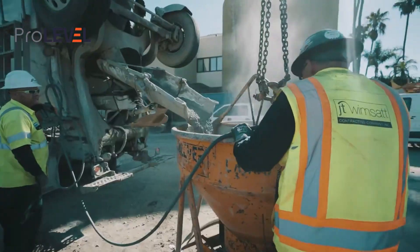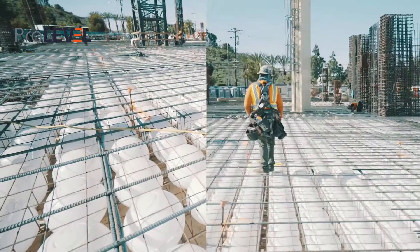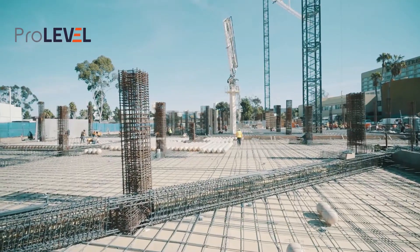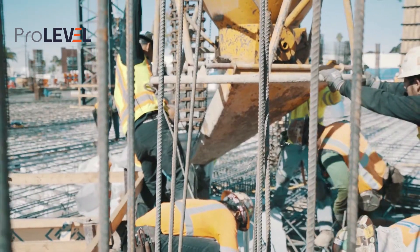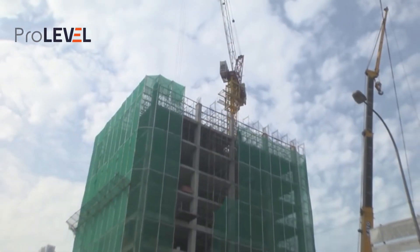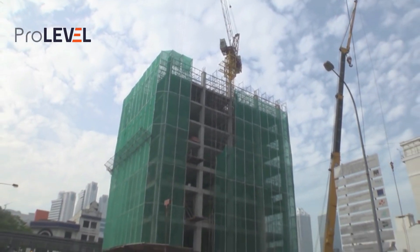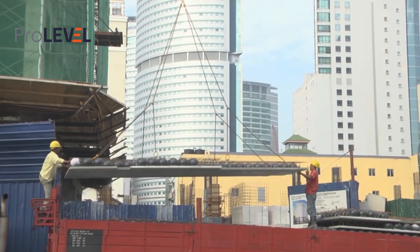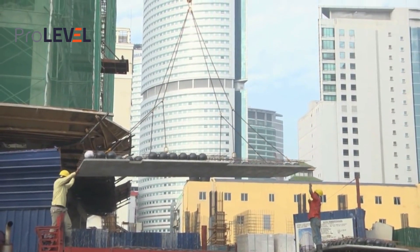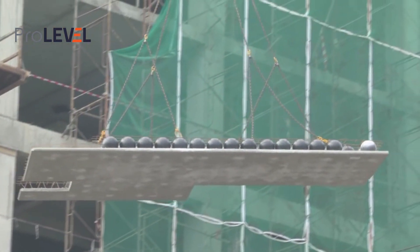The Bubble Deck floor system is a hollow flat slab that spans in two directions, in which plastic balls are incorporated to eliminate concrete in the middle of the slab, not contributing to the structural performance. The Bubble Deck floor system is carried on either precast or in situ concrete columns to form a strong and stable concrete frame, with no cross bracing or additional work needed to achieve structural, fire resistance, and sound insulation requirements.